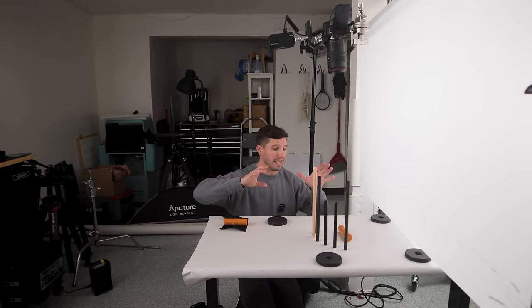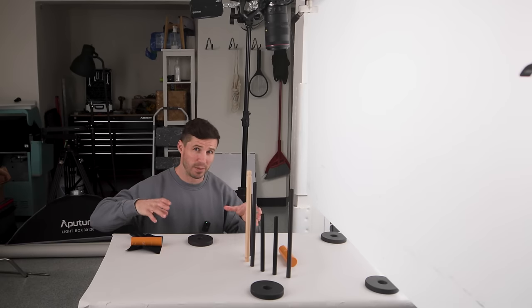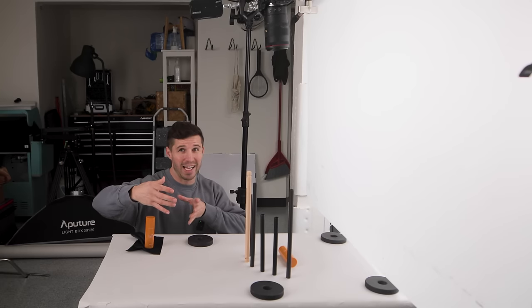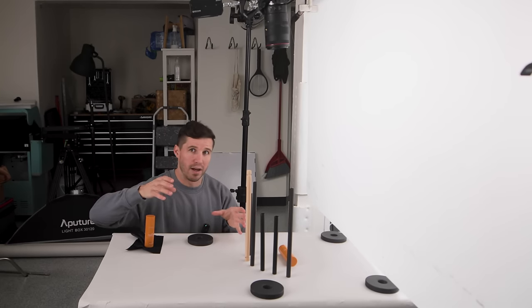One of the first shots I'm going to do is a light reveal shot for the product. My client has a bunch of different types of products — the one we're shooting for this is an SPF sunscreen. The idea is that we're going to use light to reveal the product in a unique way by using light and shadow.